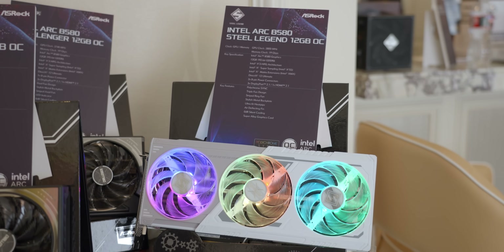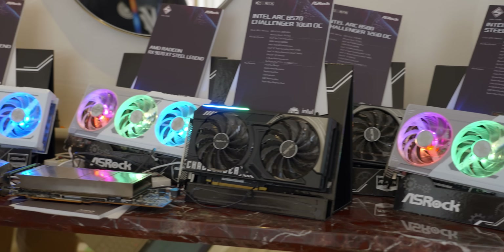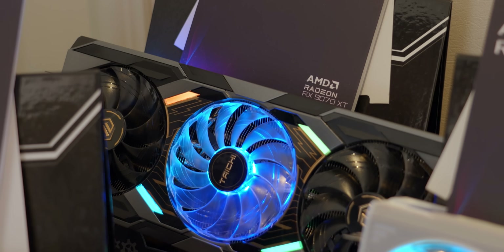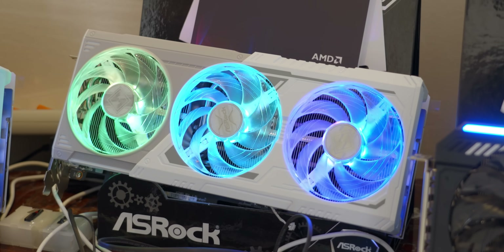They've also got a couple of ARC cards — two B580s and a B570 Challenger 10GB. I love the looks of these cards. They're all three fans with white and black variants. The XT Tai Chi has a nice see-through fan with a bunch of RGB in the middle, and they've got the same thing across the two white cards for the Steel Legend and the XT Steel Legend.